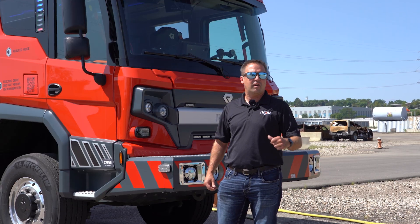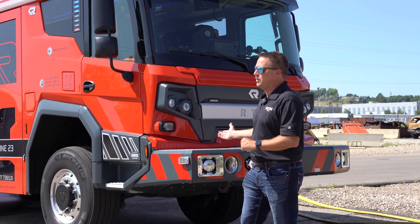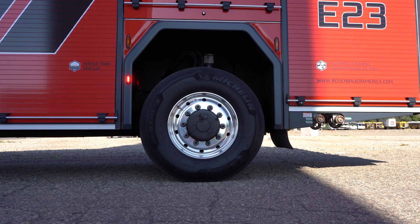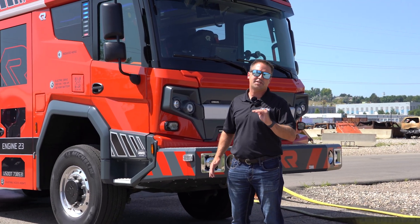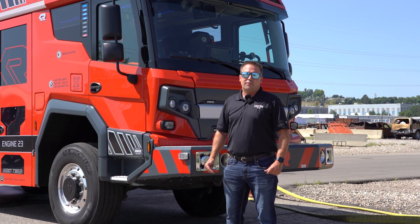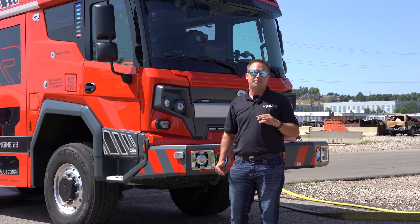The truck has all-wheel drive, all-wheel steer, and many options. It has four ride heights — we're currently in the highest, which we call water fording mode at 19 inches off the ground. We can lower it down to as low as 10 inches step height into the back cab area.